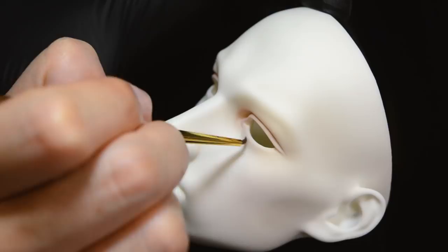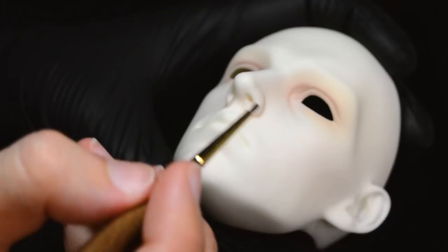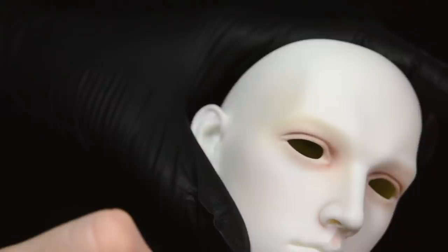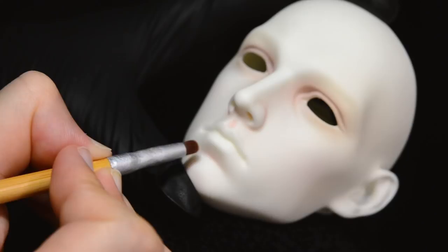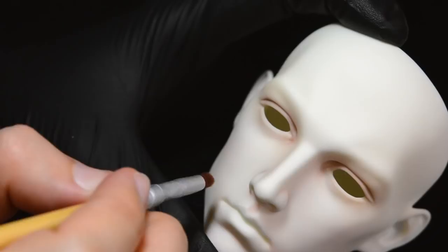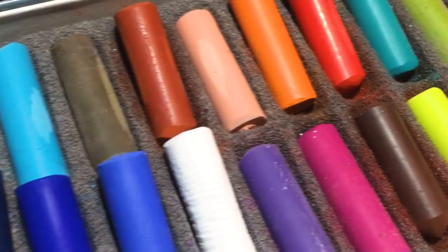I actually own this doll myself, so with this one instead of doing eyelid lines in pencil, I just went ahead and added some dark shading into the eyelid crease, because the sculpt has a very definite indentation there. So you don't really need to put a pencil line in there because the sculpt has already added it for you, which is one of the things I love about this doll. He's just so amazingly well sculpted and very realistic, and I find that really appealing.